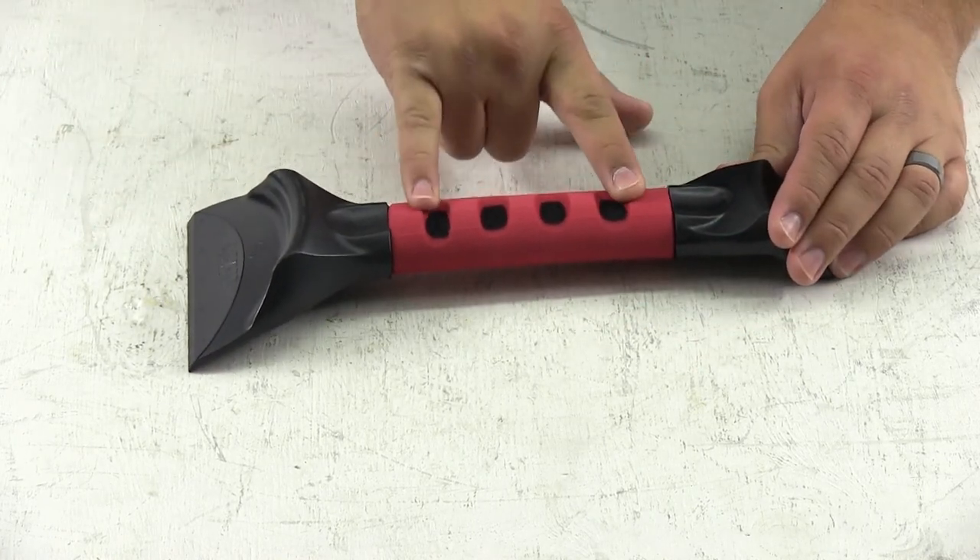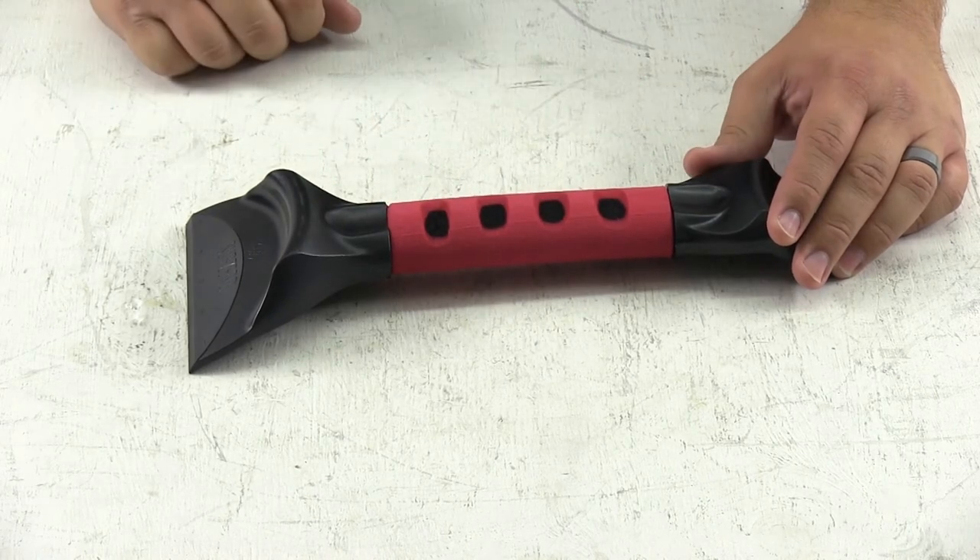In the center is a large foam grip that's comfortable and even easy to get a hold of when you've got gloves on.